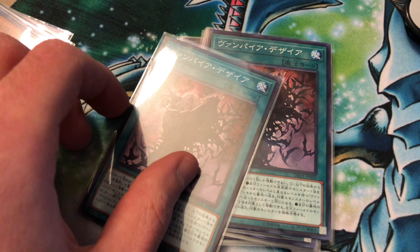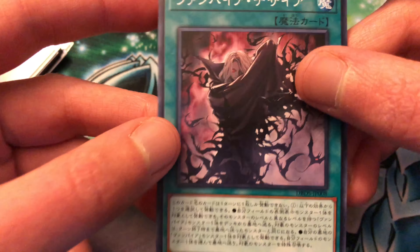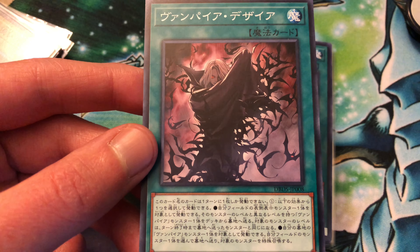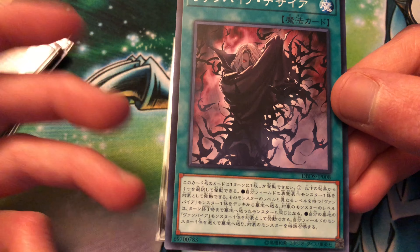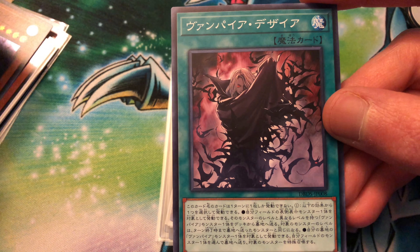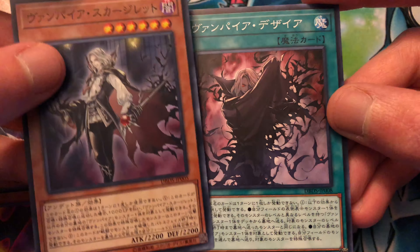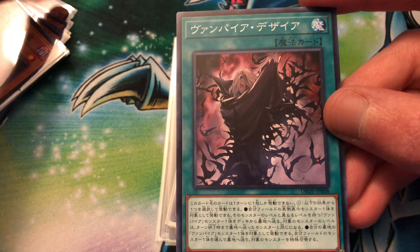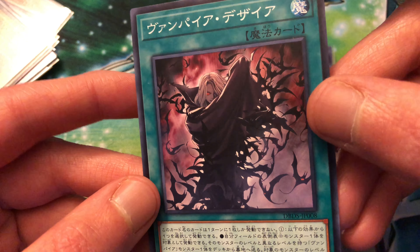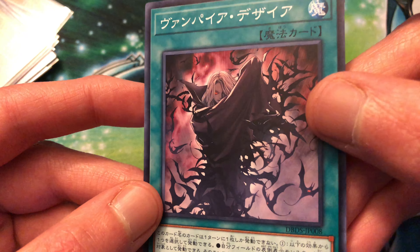Then onto the vampire spells - we got triple Vampire Desire. It's kind of like a Foolish Burial and a Monster Reborn in one card. The first effect lets you send a vampire from your deck to the graveyard with a different level than one you control, helping set up the graveyard. The second effect lets you target a vampire monster in your graveyard, send a monster you control to the graveyard, and special summon that target. So if you want your opponent's monster you just sent, you can special summon a vampire from the graveyard instead. Awesome artwork - it shows Scarlight on there and all the bats coming off, which are all the familiars. Looks really awesome.